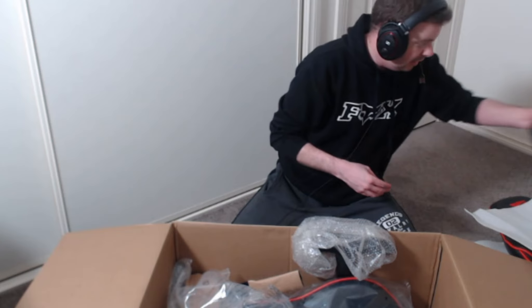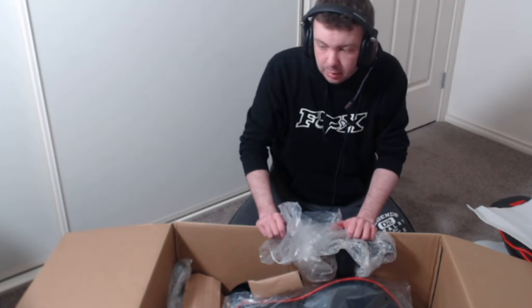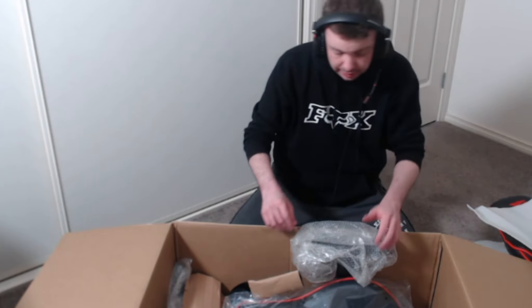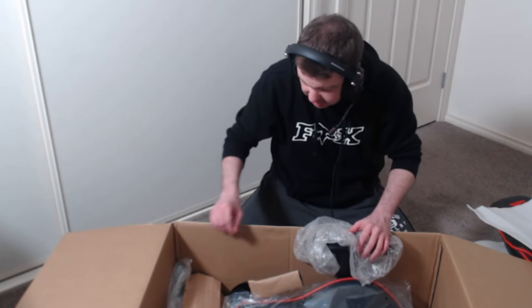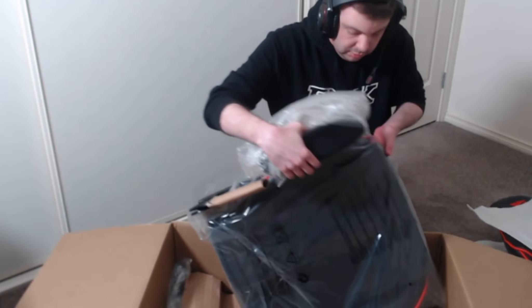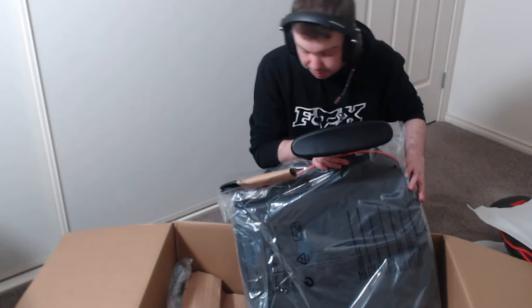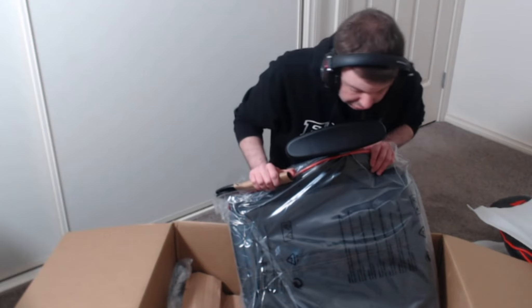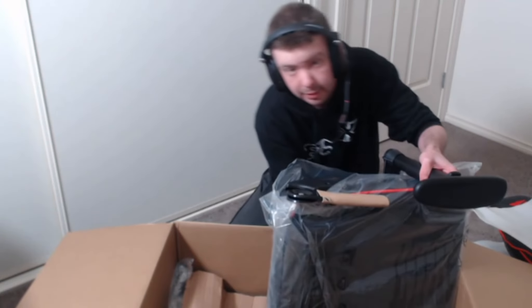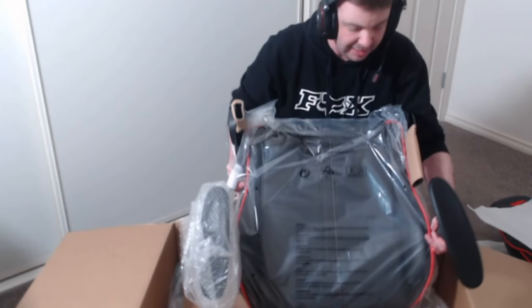I'm going to test this out for a week and I will post another video — not next week but the week after — to tell you guys what I think of the seat. We've got another big seat piece still in the box — this is for the bottom and holy crap, look at that, that is big — that is a big one.